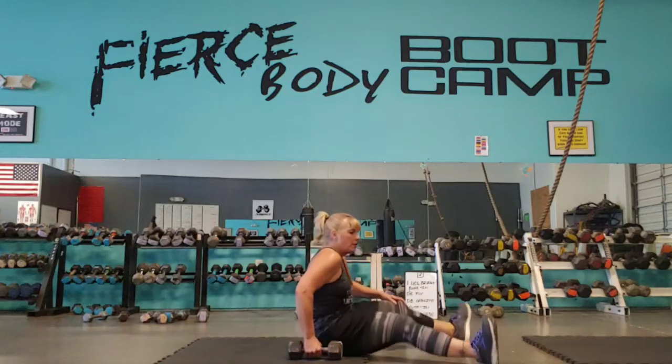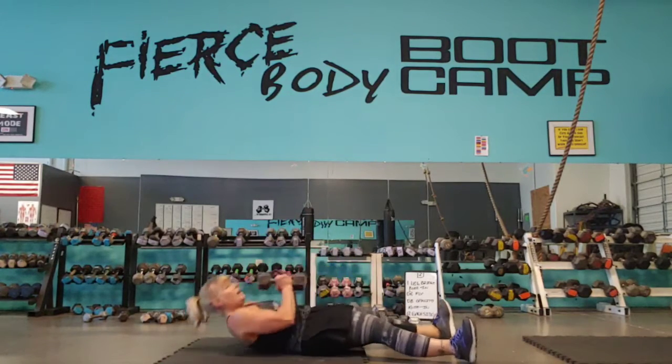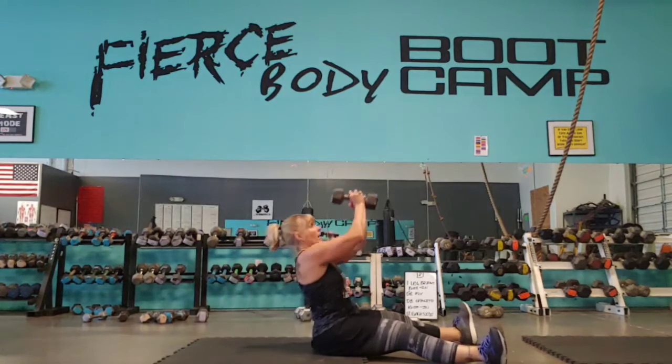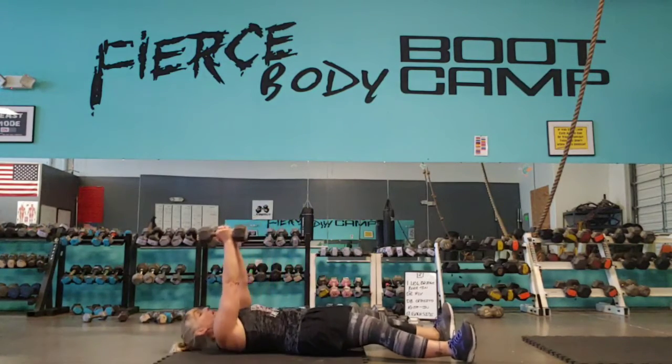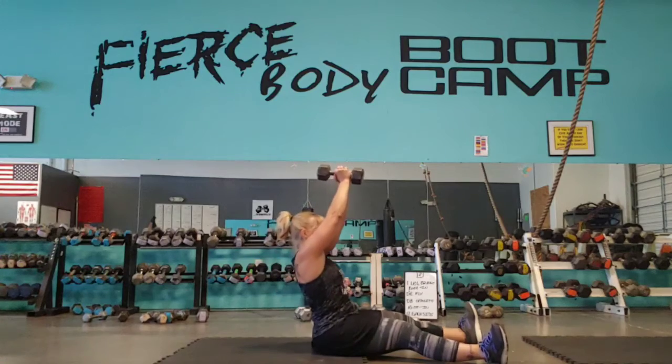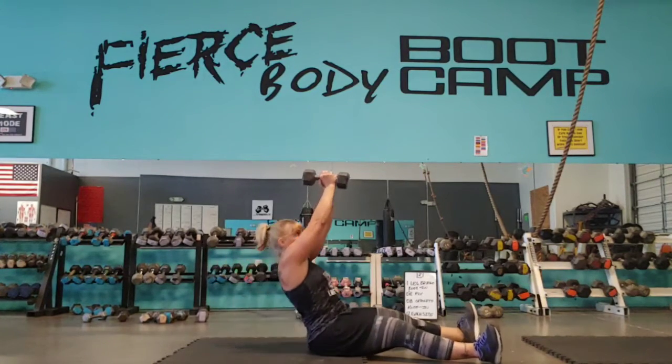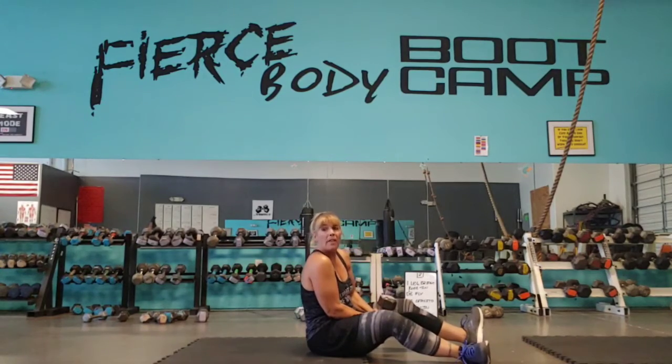Then this is where you're going to do your straight leg sit-up. Do 24 of those. Post it up — use that dumbbell, throw it up there. You're going to do 24 of those.